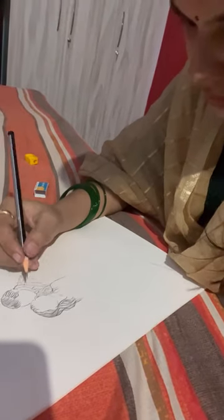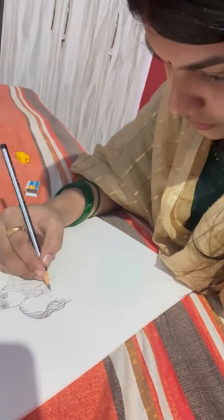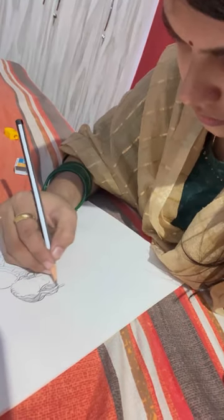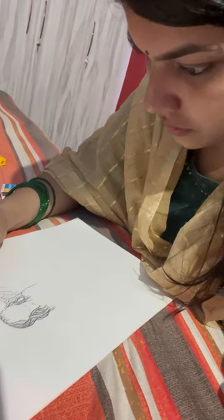I was doing this sketch very early, before school time or college time. Now I am going to do it again, and I don't know why my mind keeps coming back to it.